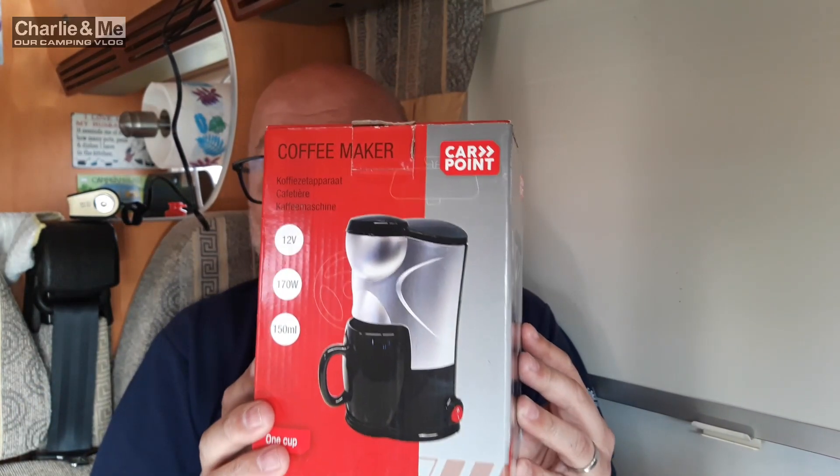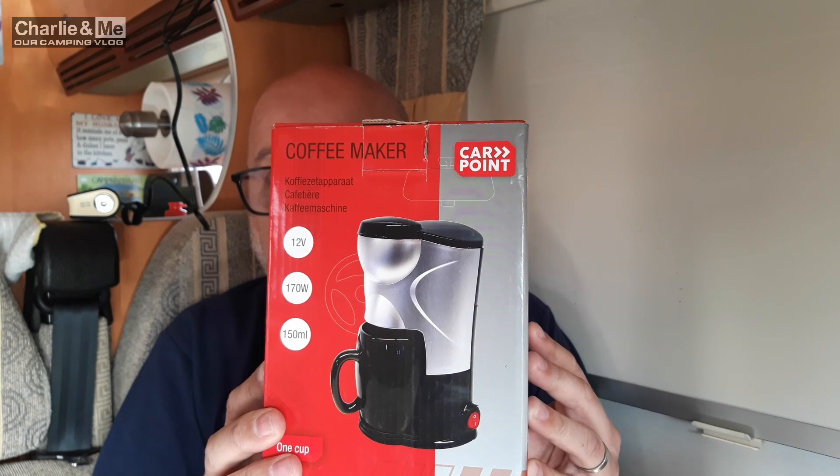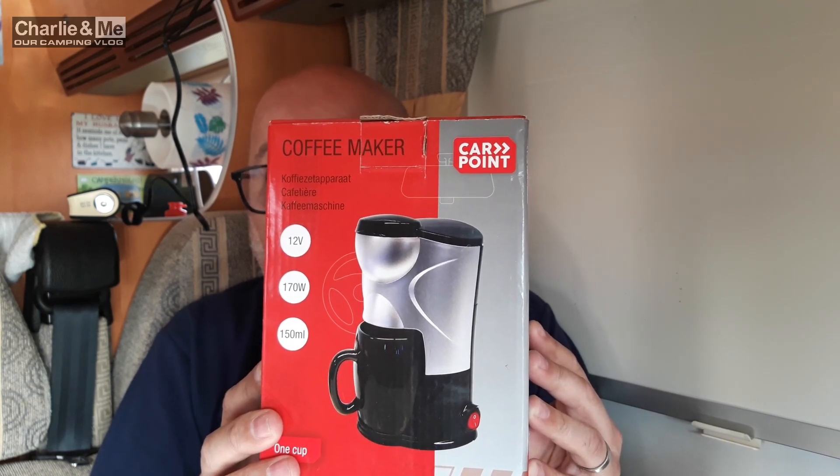Then add your milk, your sugar, or whatever way you take it. I'll show you this product — we're going to make a coffee in the camper van and Deirdre's going to taste it and let me know if it's as good as the coffee. I've made my way over to the kitchen. I have the coffee percolator unboxed — it's just plugged into a 12 volt socket, so you will need a 12 volt cigarette lighter type socket.